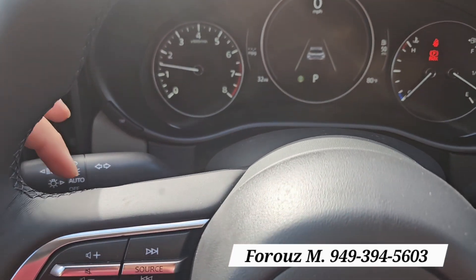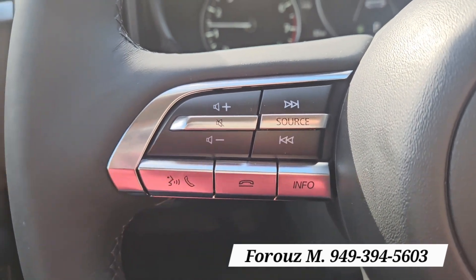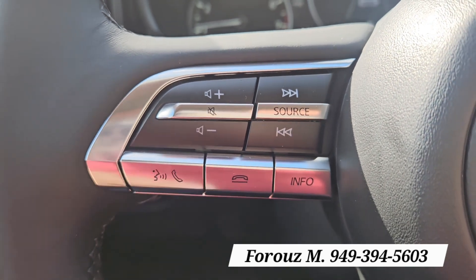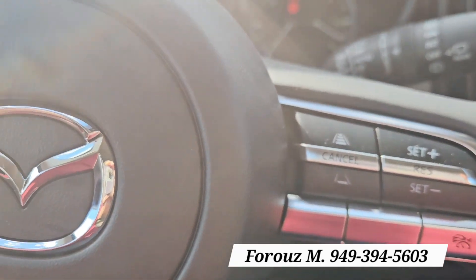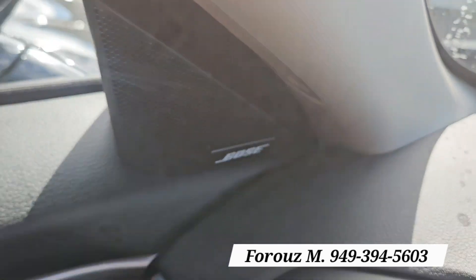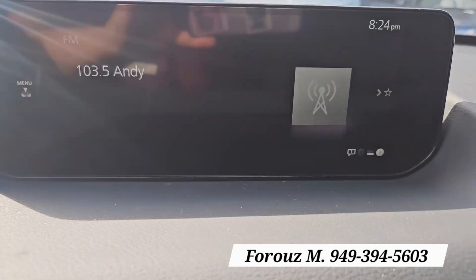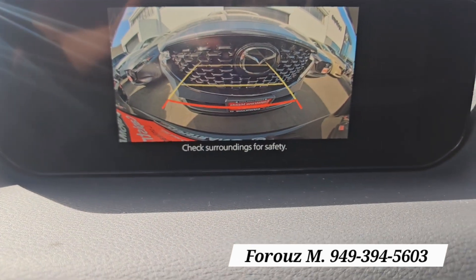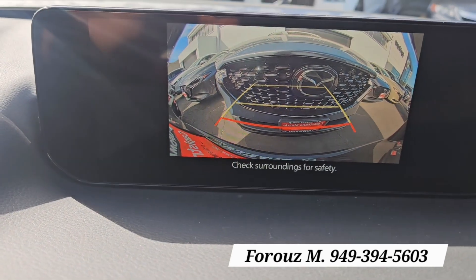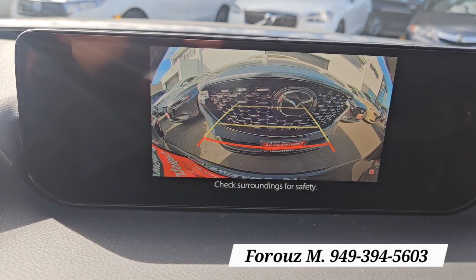You have auto headlights, rain-sensing windshield wipers, all the phone audio, Apple CarPlay, and Android Auto, which is controlled from here. This is for your adaptive cruise control. The car comes with a Bose sound system that includes three months of free XM Radio, a rear view camera, and Mazda's bumper guide with lines indicating red for one foot and yellow for two and three feet.